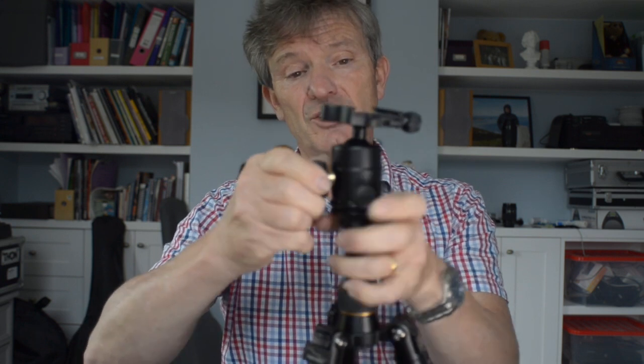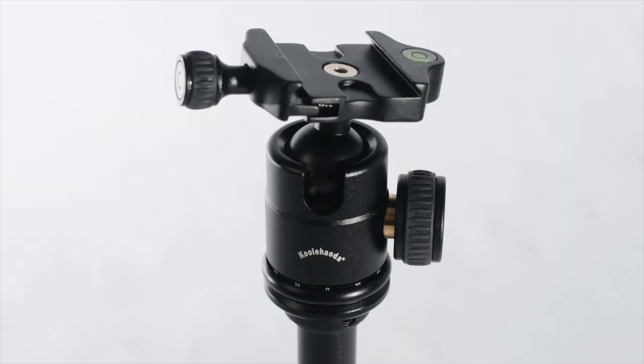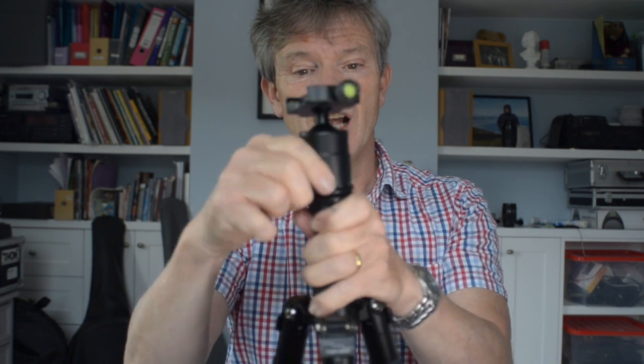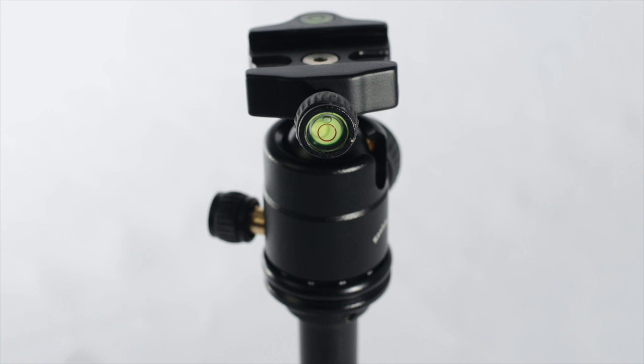At the top is a ball head which I'm really quite impressed with considering the price. It's got a large knob which releases the ball. It's an Arca-Swiss compatible head on top of it. It's also got a smaller knob which releases the horizontal movement, and there's a degree setting for working out where you want your pans to go.